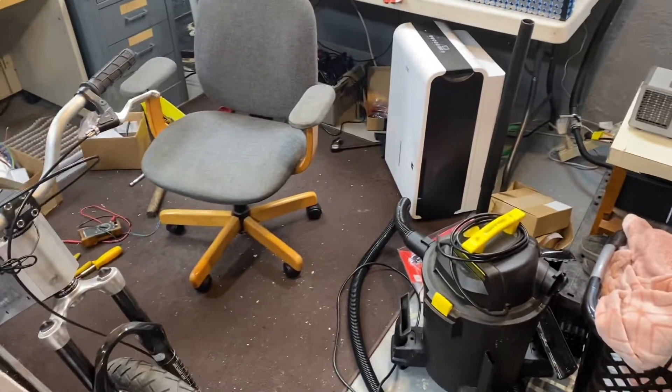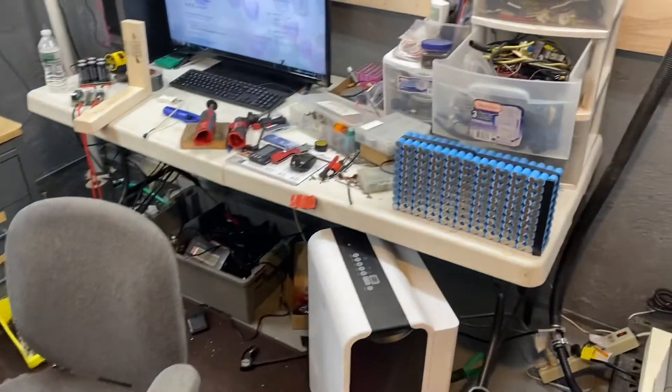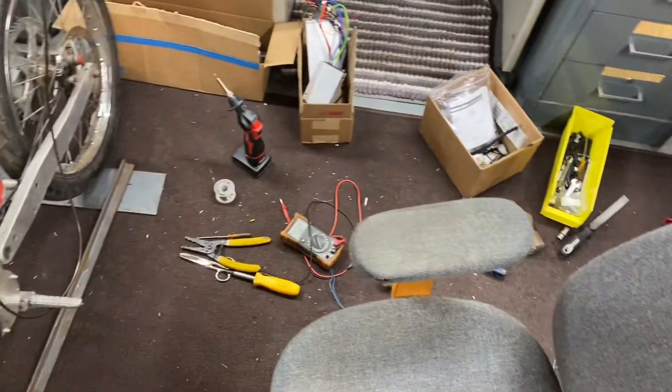This Veloci motor swap project has caused me so many headaches. Look at how messy my workshop is right now — it is a mess, just stuff everywhere.